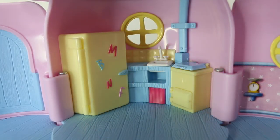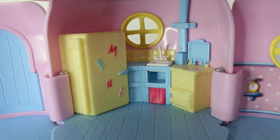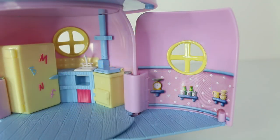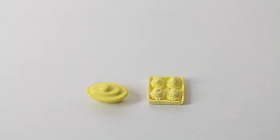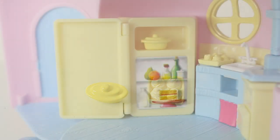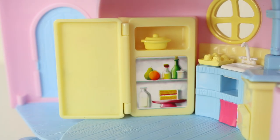Next to the fridge we have a little blue counter with a white sink. Then to the right of that we have a yellow oven, and the door of the oven also opens and closes, as well as the blue lid on the cooktop. The panel that flips out also extends as a kitchen, and we have three little shelves on the back wall. We have a set of scales, some bottles and containers, and a jug and three cups. We also have a couple of accessories included — one is a dish and the other one is a tray of muffins. You can also store a couple of the items in the fridge.